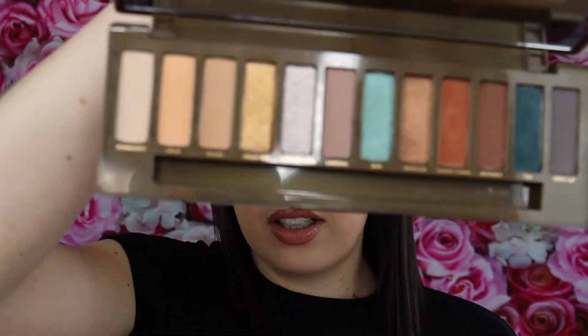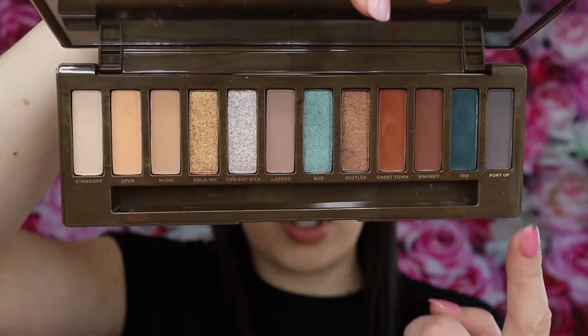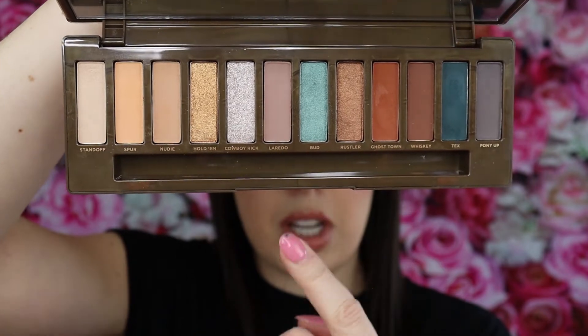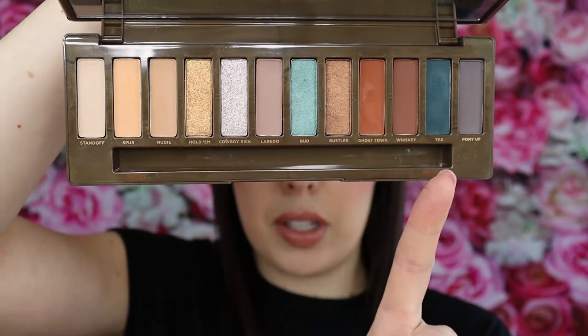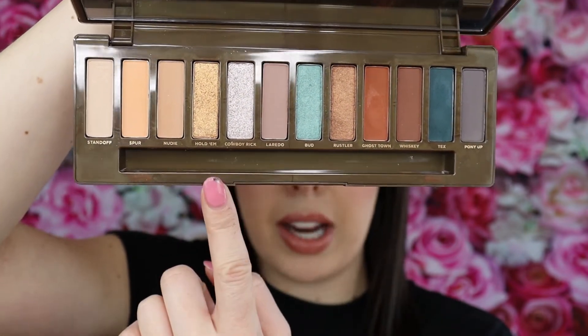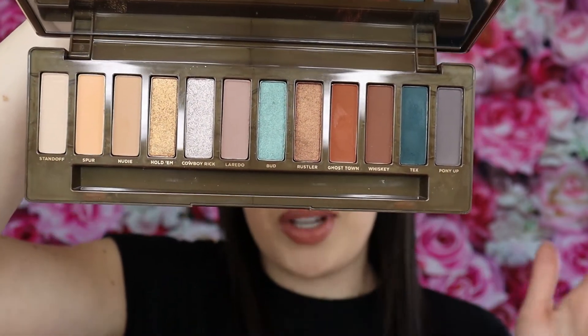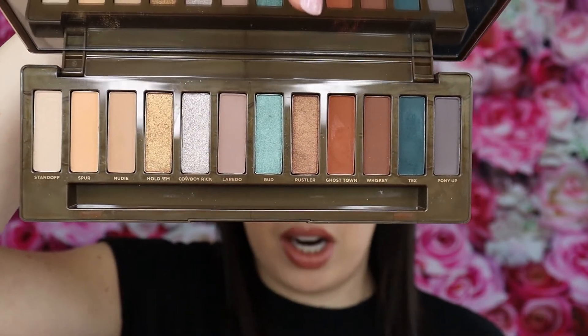When you open it, you see all those fun, crazy shades. There are some good cool tones in here, your warm tones, shimmers, and pops of color. I really like that this one is more matte-heavy because a lot of palettes nowadays are just very shimmer heavy and you can't always do a ton with that. I really love this mixture.